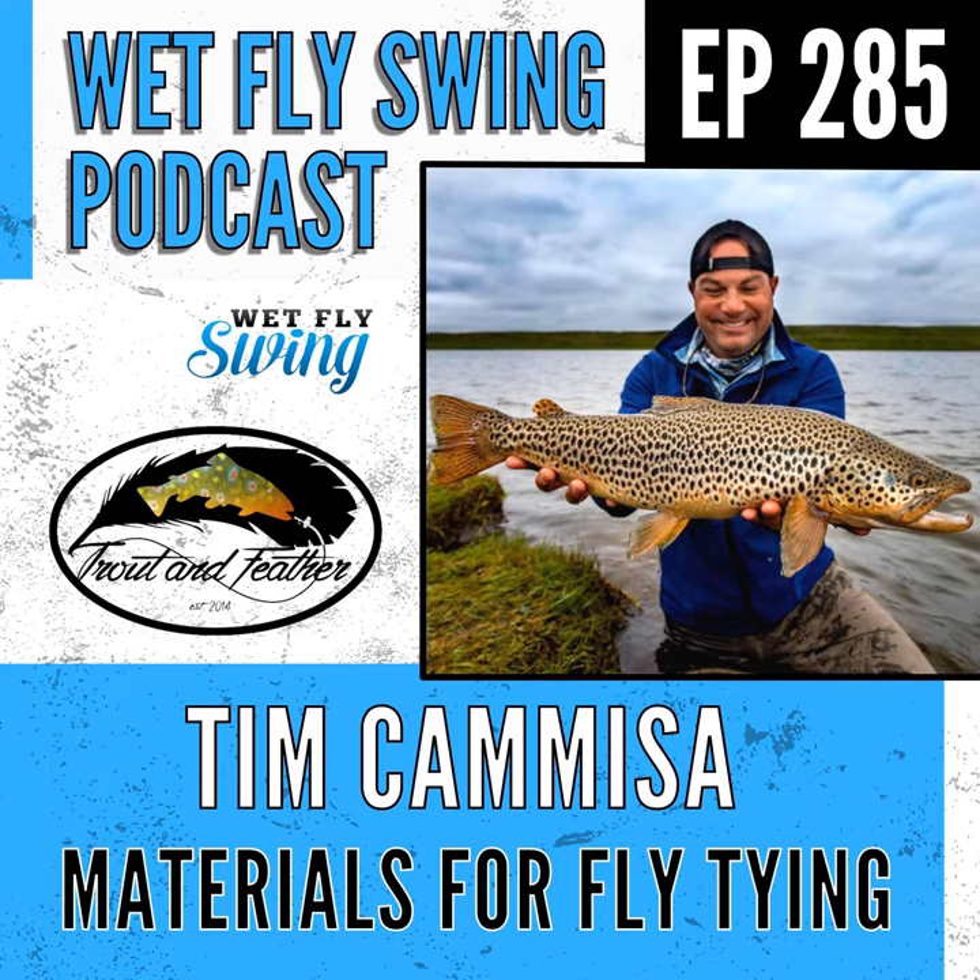What's great about these clink hammer hooks is the way that hook is bent down — it actually forces the body, it forces the entire abdomen down into the film. Whenever you have a traditional Adams parachute tied on a traditional dry fly hook, even though you look at it and think it's going to ride down in the film, it really doesn't. It kind of rides right on top, maybe a little bit into the film, because those hackles will keep it up and the tail keeps it close to the surface. But with a clink hammer hook, it's going to force the bend of the hook — because it's metal — down into the film.